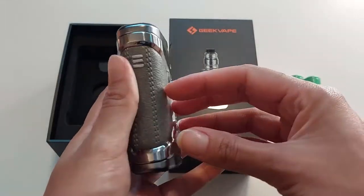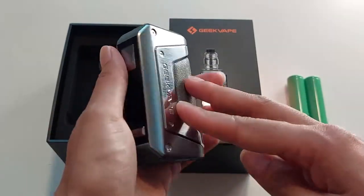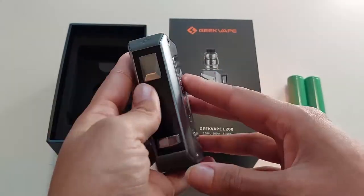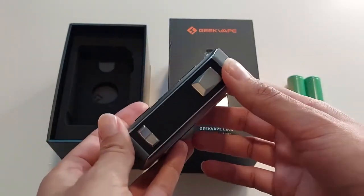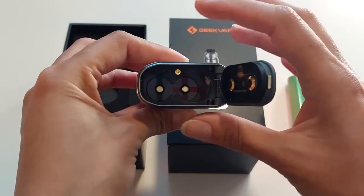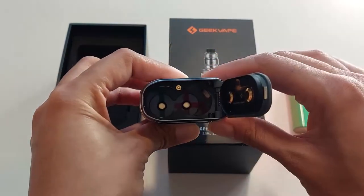The first thing that I notice is the difference in size compared to the original Legend. It is significantly lighter and a lot smaller, which makes it very convenient for people who want a bigger mod but on the go. It still contains the bottom battery door for two 18650s.